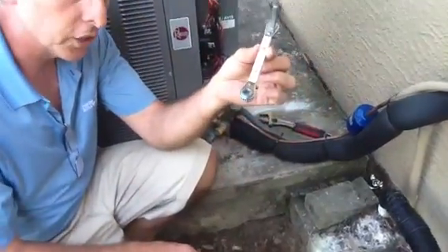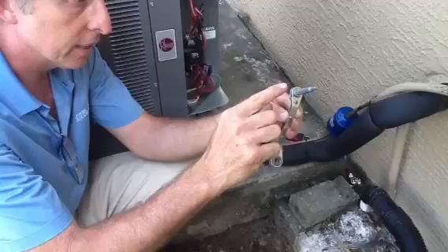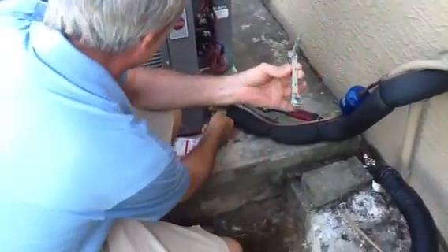This is what we call a service wrench. This will open up the liquid line side. This will open up the suction line side. It's an offset wrench, if you notice.